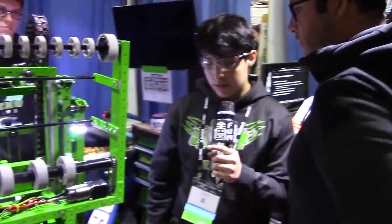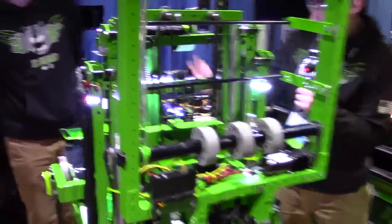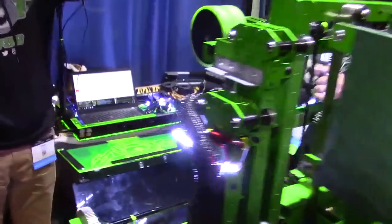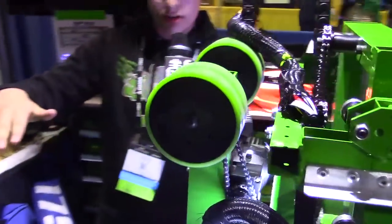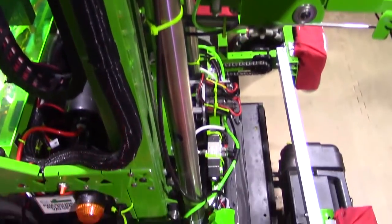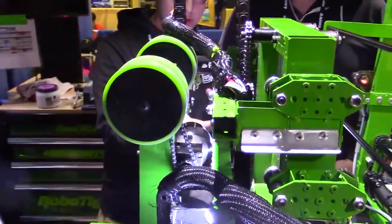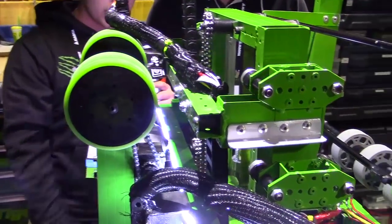And then would you like to tell us about your level 3 climb as well? Yeah, so as you can tell over here in the back, we have an arm that pushes down onto the level 3 hub, and then our pneumatics — the two cylinders over here — push us up, and then our robot drives back with these two wheels over here. We go all the way back and then push our pneumatics up to get our level 3 climb.